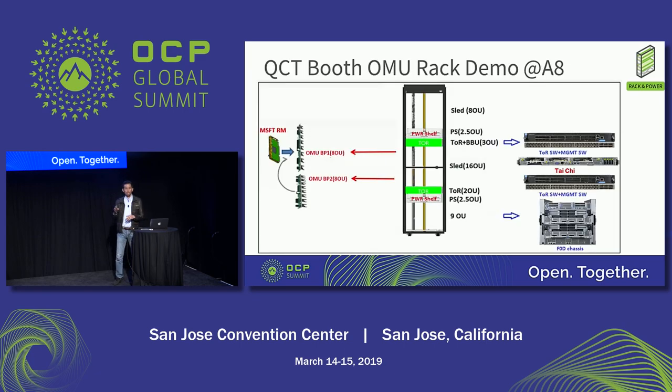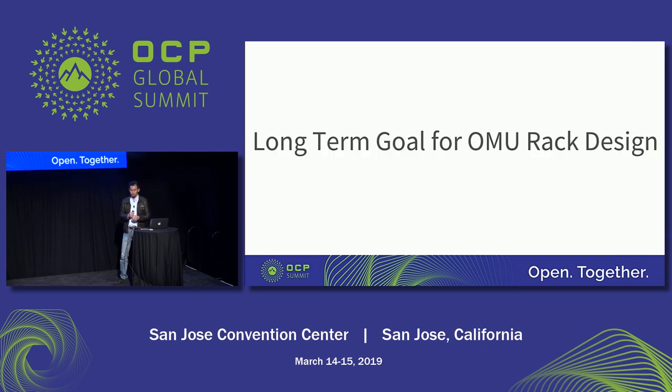We have a rack set up in our booth at 8B8. In that rack demo, you can see one Itaiji system where you can try the blind-mating — it's pretty smooth. On top of that, we have our F0D system, which is our HGX2 16 NVIDIA GPU server, also on display in our booth.